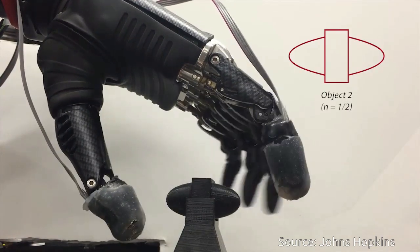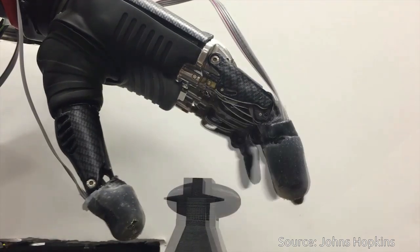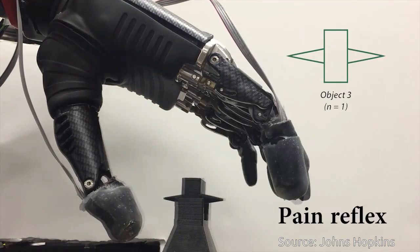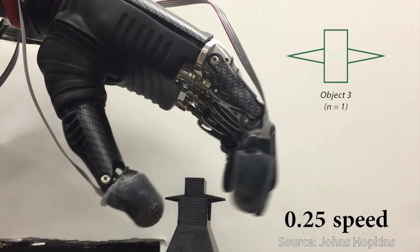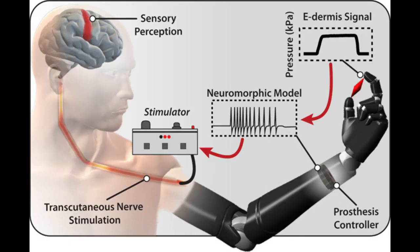In pain detection tasks, the team determined that the test subject and the prosthesis were able to experience a natural reflexive reaction to both pain when touching a pointed object and non-pain when touching a round object. The e-dermis is not sensitive to temperature; for this study, the team focused on detecting object curvature for touch and shape perception, and softness for pain perception.